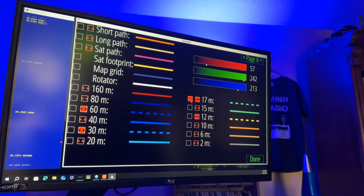And now we'll go to 17 meters: red 57, green 242, and blue 213. Now 15 meters: red 65, 255 for green, and 172 for blue.